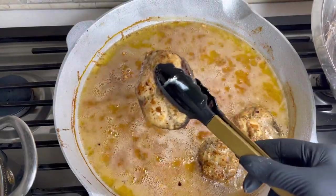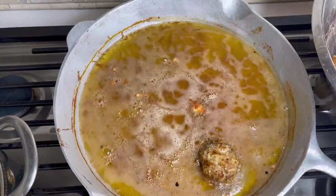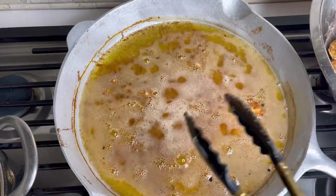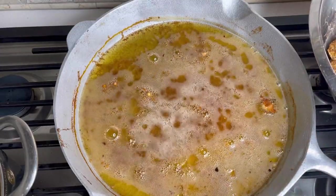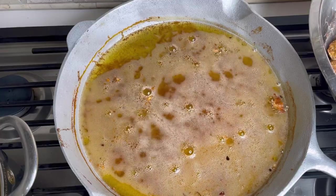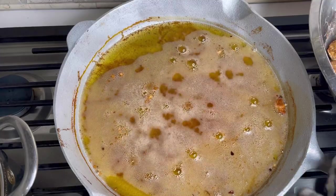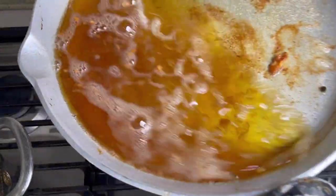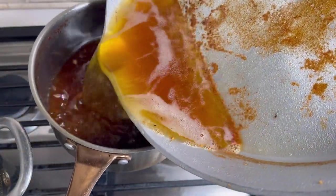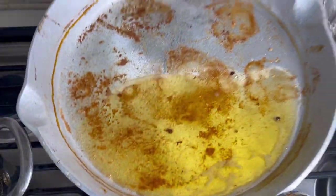I'm just removing them from the oil. I don't need to drain them too much — just taking them out and putting them in a container. Now I'm going to drain some of the oil off because I'm going to use a little bit of the oil I fried the fish in to make the sauce. The oil is well seasoned, so just drain some off and leave a little bit back to make your sauce.